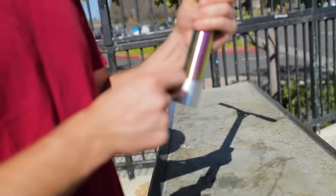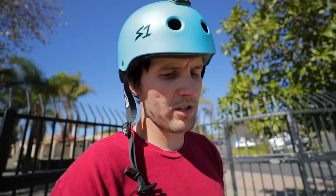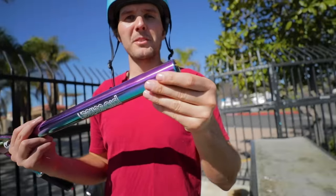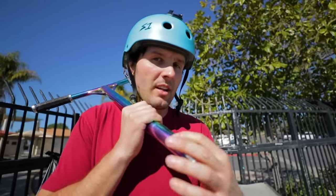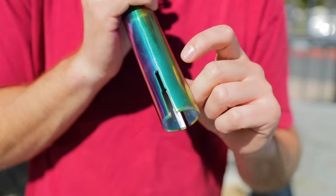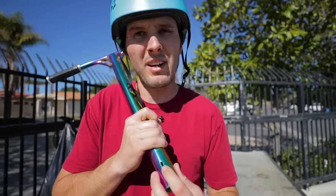Oh no, they did not. Come on — this is when you know the people that make these kinds of scooters don't make scooters and have no idea what they're doing. The double slit — that's the worst thing you could possibly do to a scooter because it makes your bars twice as weak. If you have a slit at all, it's technically weakening your bars, and look — it's like they changed their mind on how wide they should make it. Bro, it's like you changed your mind mid-cut: 'This is too big, let's make it smaller.'